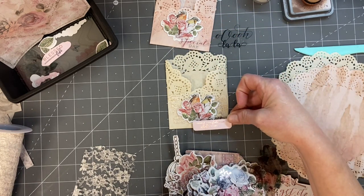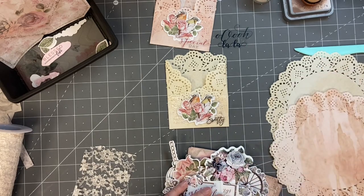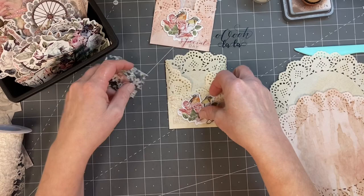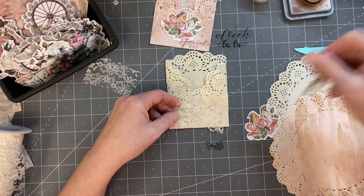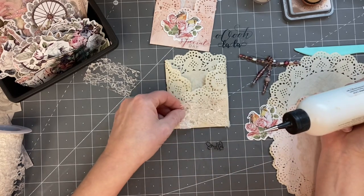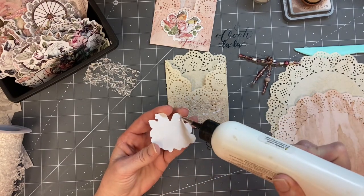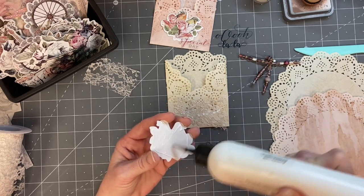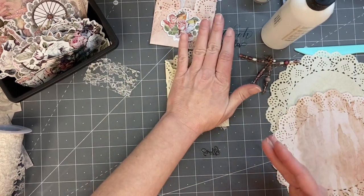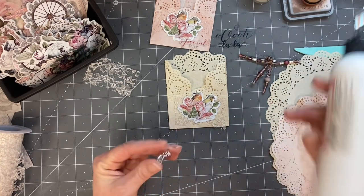Oh, that's kind of cute. I think it's a little big. I think maybe we'll go with what we have. And I hope that our glitter glue sticks to acetate — if it doesn't, I don't know what to do. Let's get this down first. In for a penny, in for a pound, right? It's supposed to dry clear, so let's see if it does.